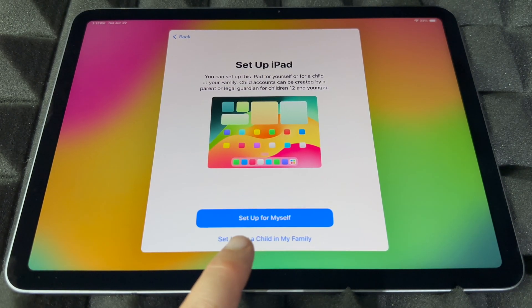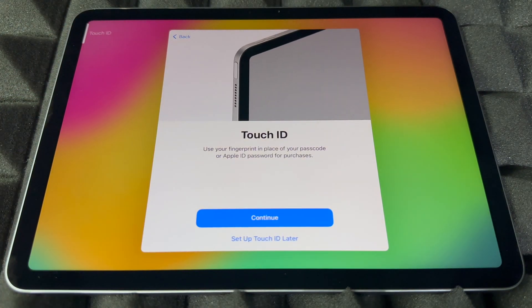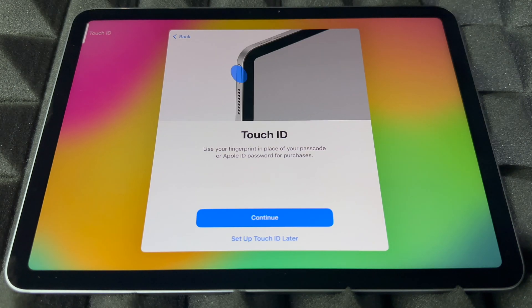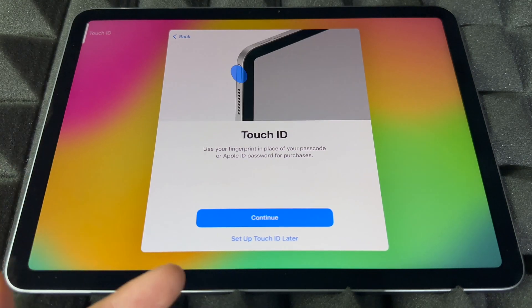From here, you're going to set up the iPad for yourself — that's the first option — or for your kids or family, which is the second option. We're going to assume this is for you. Now, Touch ID: the new Touch ID button is actually up at the top, which is pretty cool.